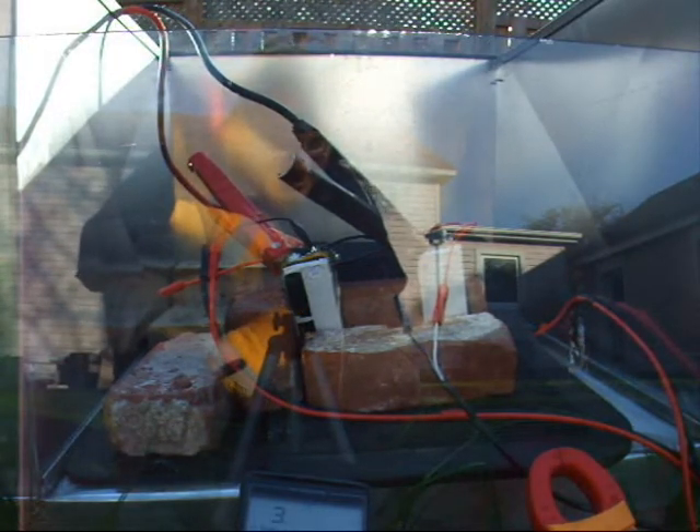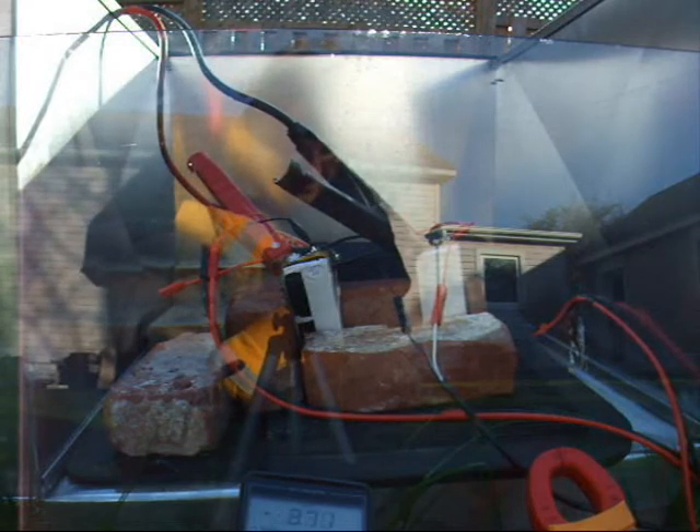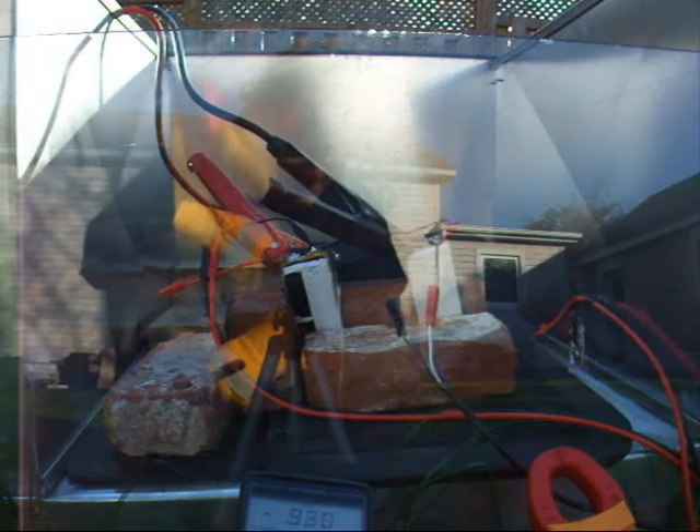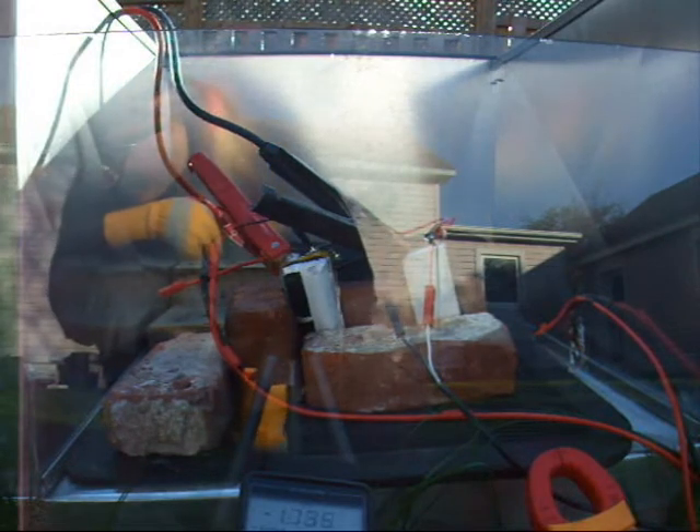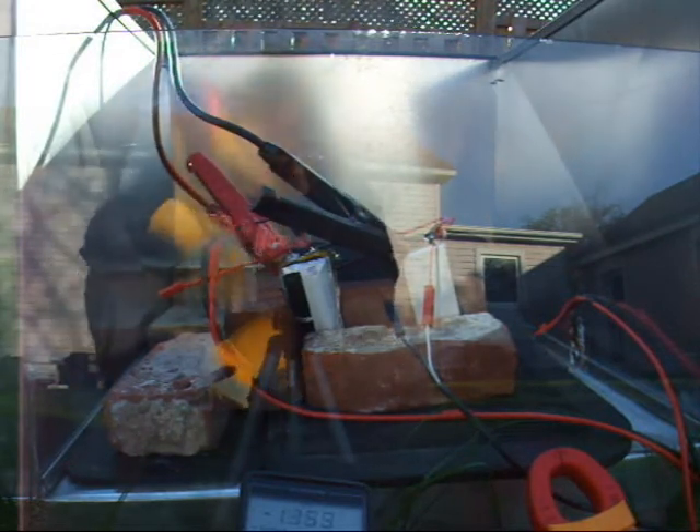The cell on the left is now past zero volts — minus eight, minus nine — while the cell on the right is at three volts. And we're pulling 70 amps.